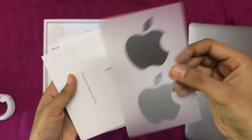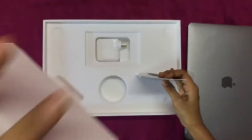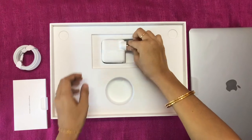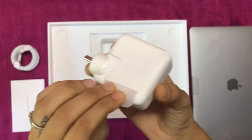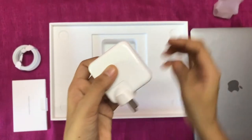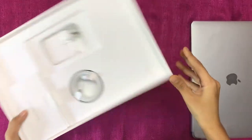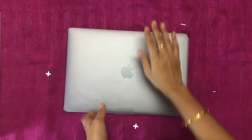Here we go — the Apple logo. We have the charging brick. The battery on this MacBook lasts up to six hours for me. We also have the USB-C port, and it charges fast. Now let's open up the MacBook.